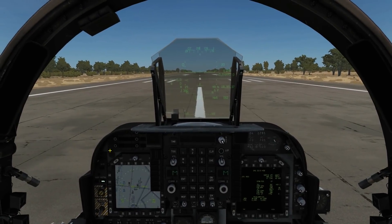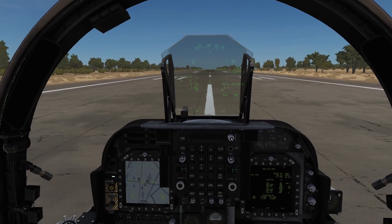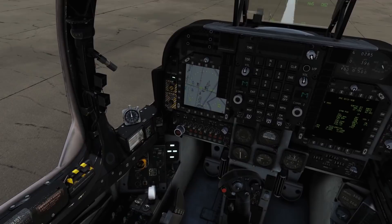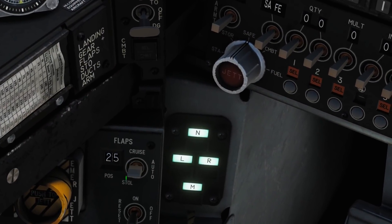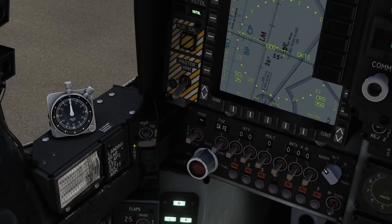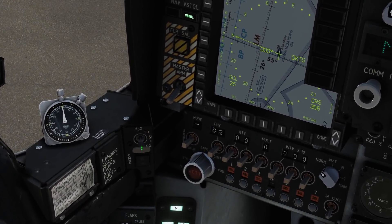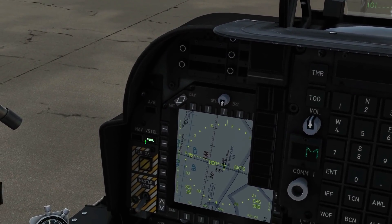Hello and welcome back to the Reapers. We're in our AV-8B today and we're going to look at conventional takeoff and landing. Let's get prepped: flaps we want in auto, which is going to be about 25 degrees on the ground. We want to turn our water injection on for cooling — this three-way switch here to takeoff. We want to be in v-stall mode for the HUD.